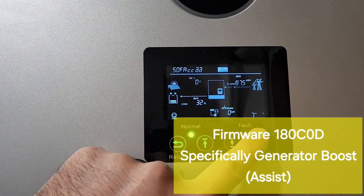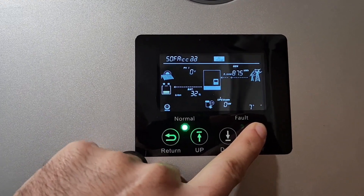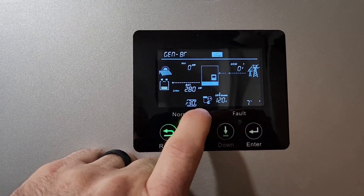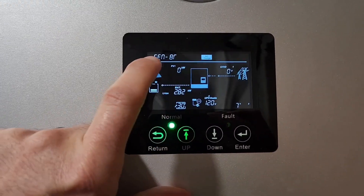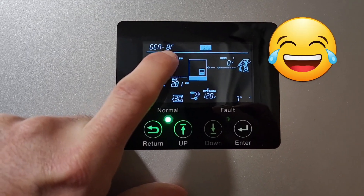So what this firmware did — the main change I'm excited about — is it gave us Option 30, a Setting 30, which is a Generator 8R.